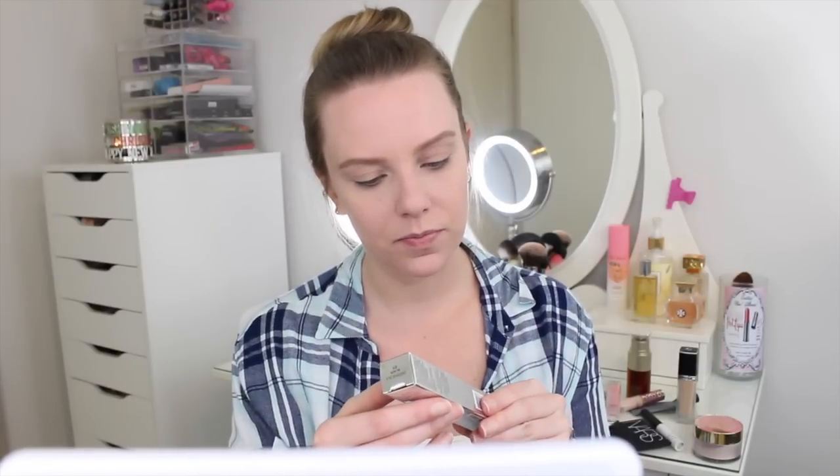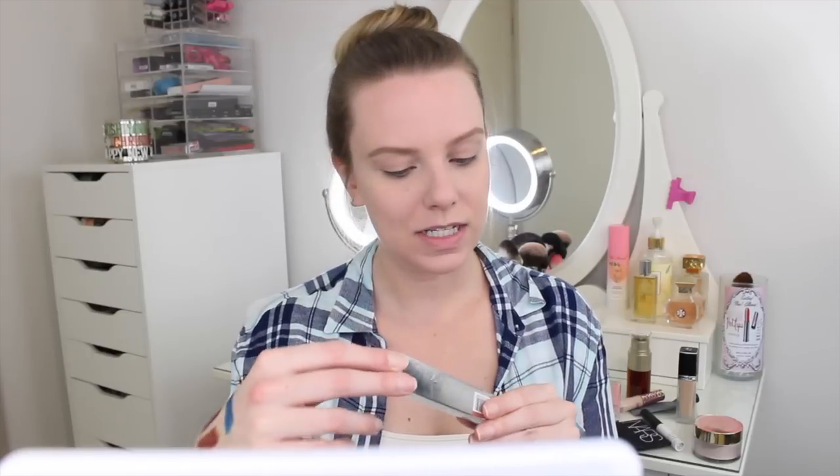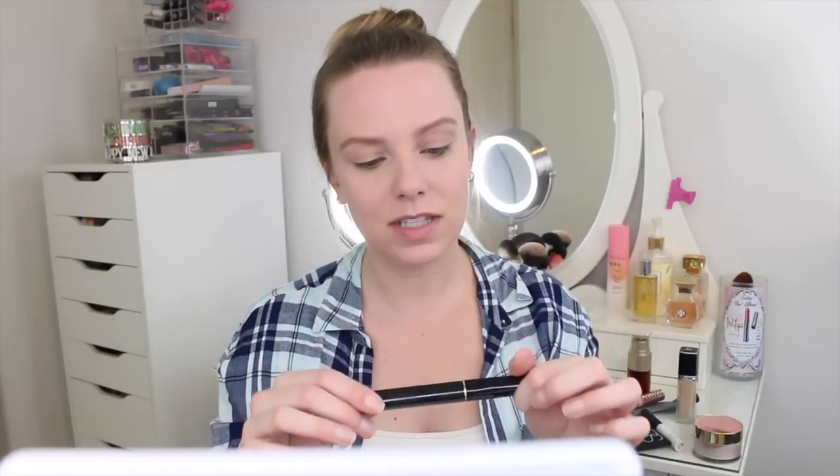The package also came with a Lancôme mascara — the High Definition mascara. The packaging is super skinny and very heavy, like metal. I've used Lancôme mascaras before but never this one. I can tell the wand is going to be perfect for lower lash line application. I'm going to save that and use it specifically for the lower lash line.